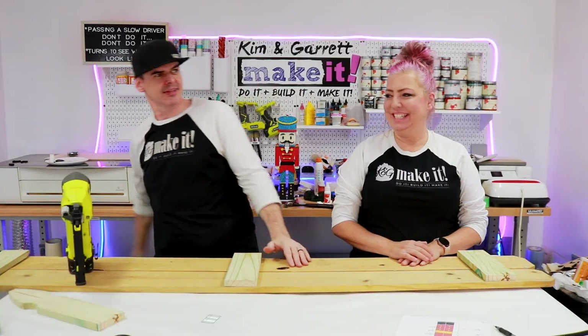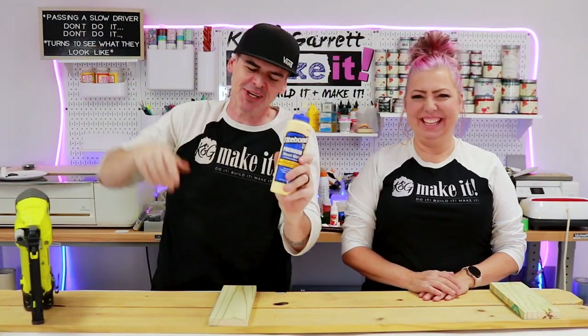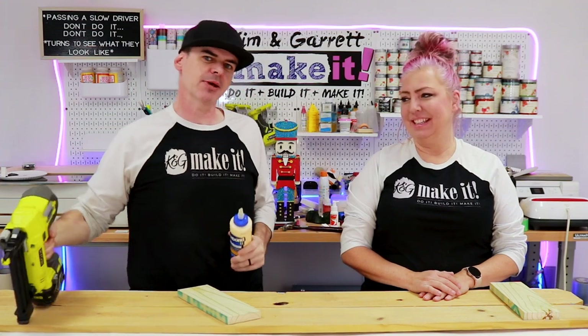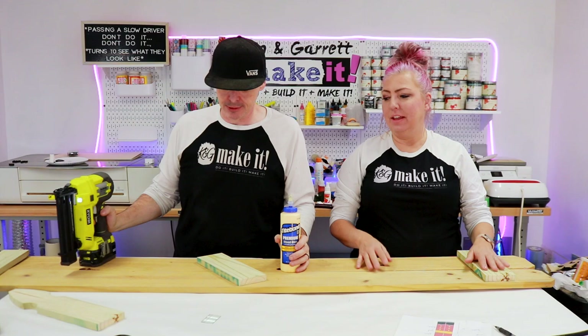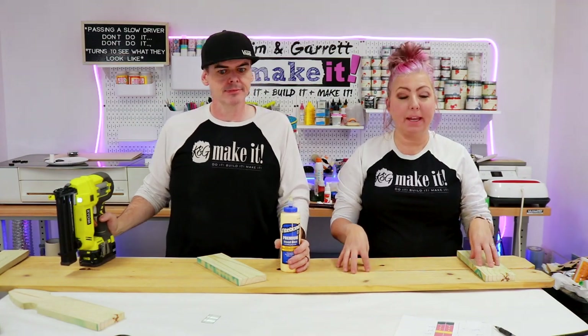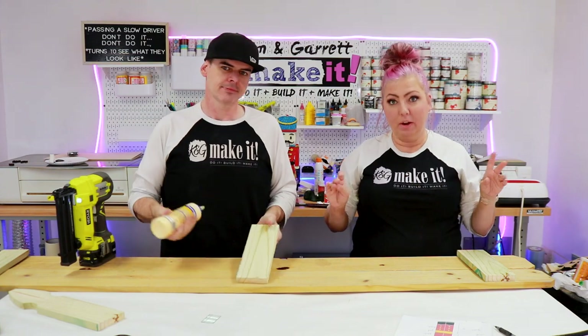Step three: assemble the backer. We're gonna glue these little pickets on the back and then hit it with an inch and a quarter brad — the nail, not the guy. These three braces all go on the back of the pickets because we need the face nice and flat for all of our MDF pieces.